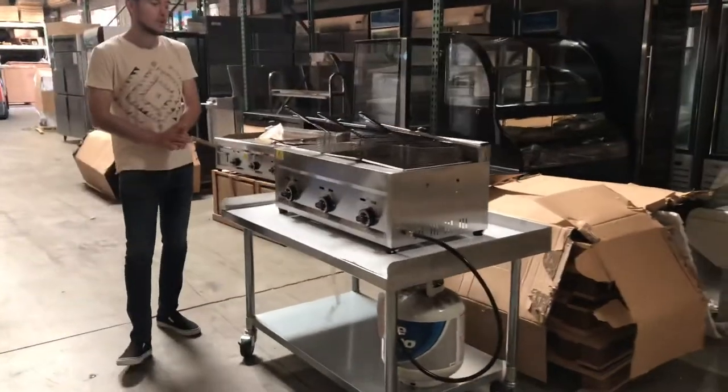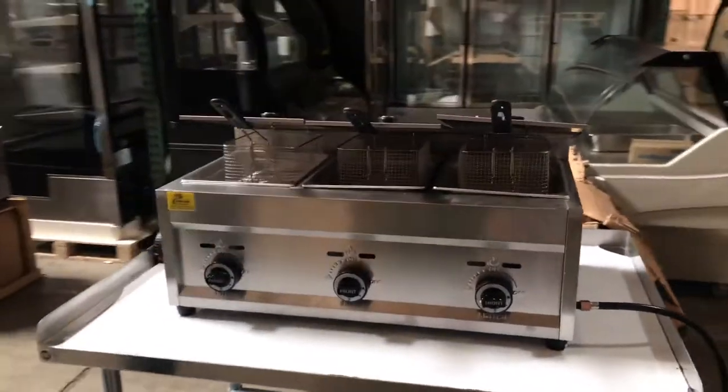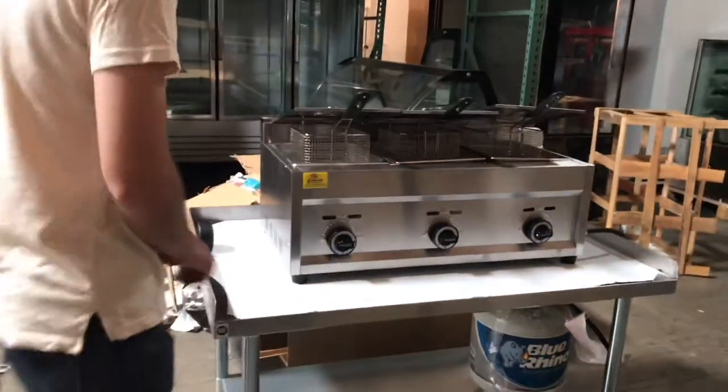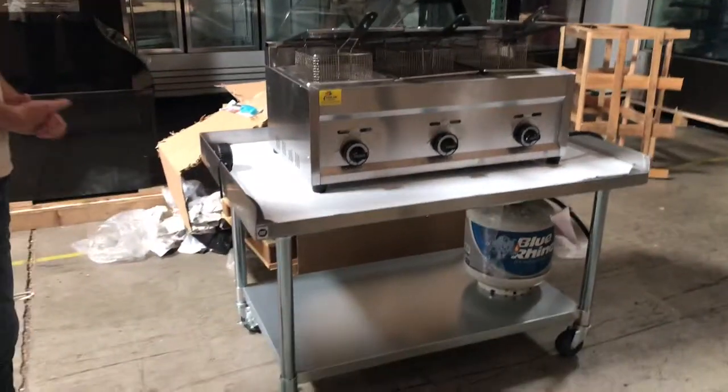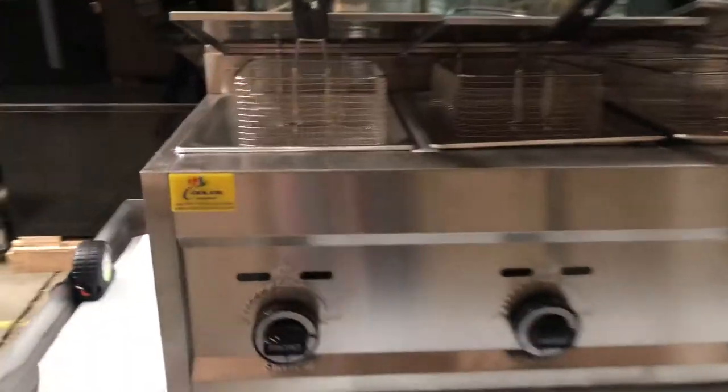Hello everybody, today we're going to go ahead and demonstrate our brand new countertop three compartment fryers. These are good for outdoor or catering use — very good for those scenarios. It is a countertop, and the brand on the unit is going to be our own brand called Cooler Depot.